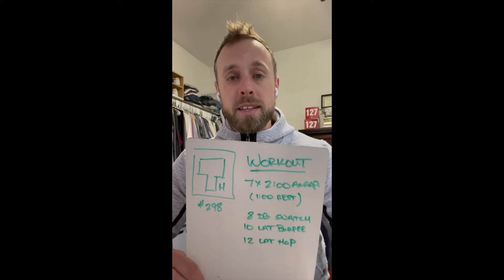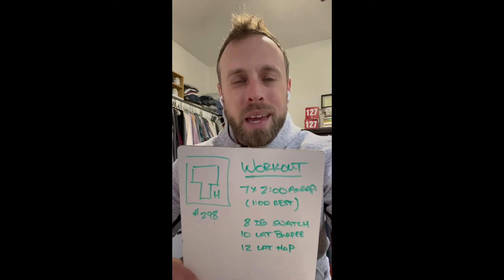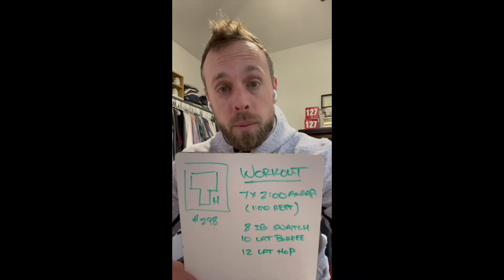If we need to modify and you don't have a dumbbell, that's fine — we can always use a kettlebell. If you're going to use a barbell, stay with eight reps but keep it really, really light: like 75/55 kind of light, maybe even 65/45 instead of going up from 75/55.